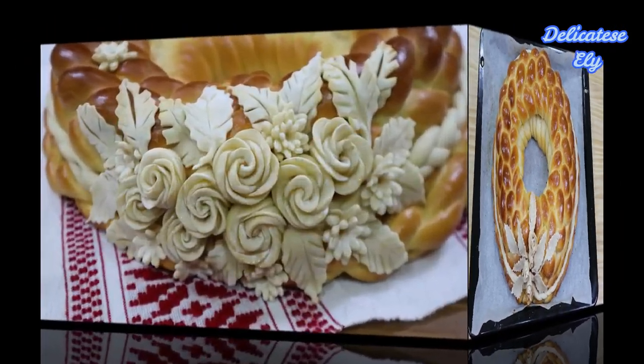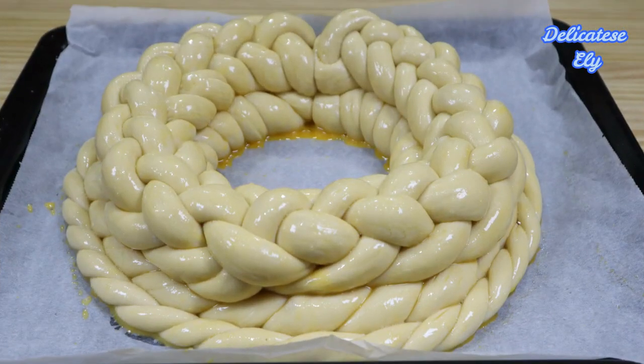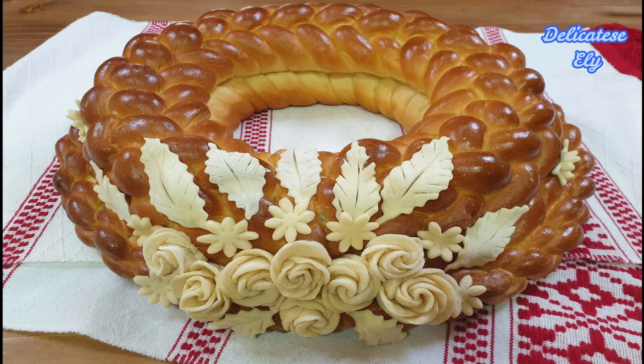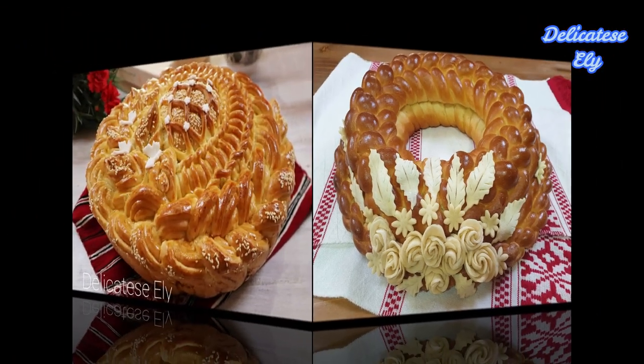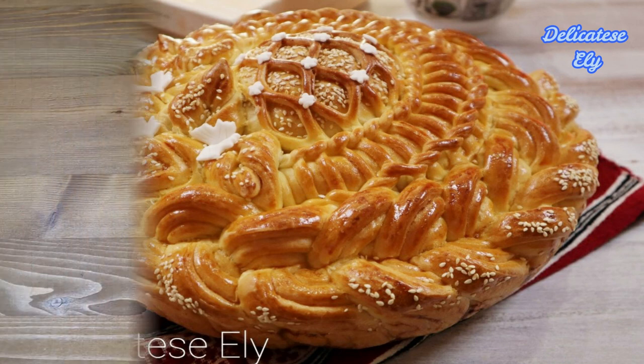Astăzi o să vă arăt ce ingrediente folosesc și cum frământ aluatul pentru a obține niște colaci pufoși. Sunt foarte multe rețete de colaci, dar o să vă arăt rețeta care îmi place cel mai mult pentru colaci dulci. Haideți să vedem de ce ingrediente avem nevoie.